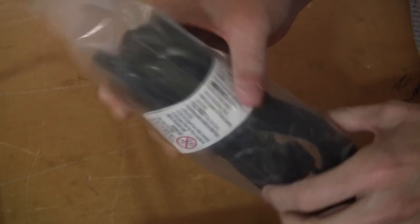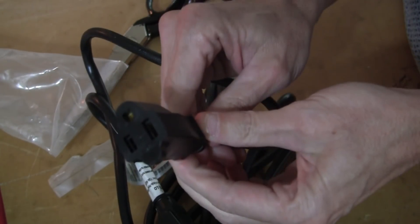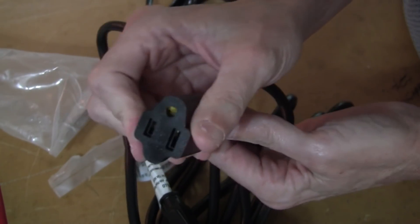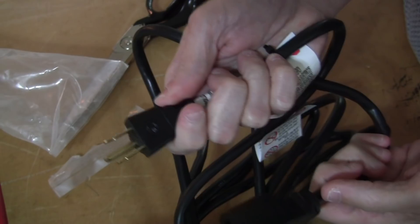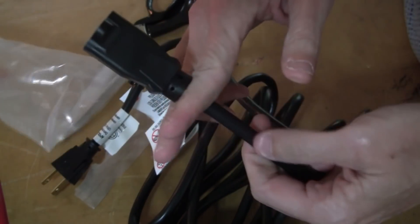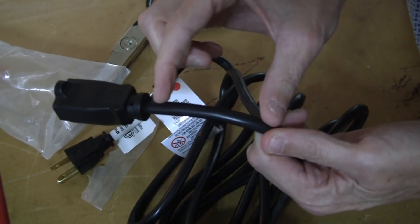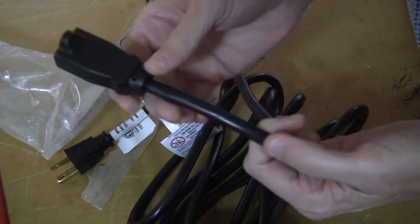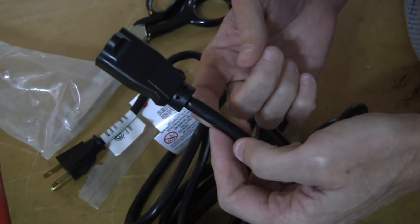To power the VFD, I use a standard extension cord — the one I have is 16 gauge. I will cut off the female end, because it will not be able to plug into the wall. We'll need to keep the male end, because that one plugs into the wall. I'll cut it right here, expose the conductors about one and a half to two inches, and then add spade terminals to the ends.